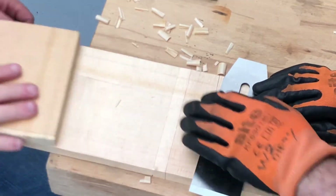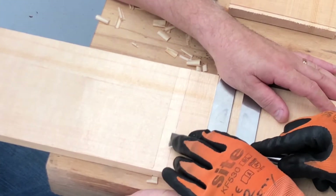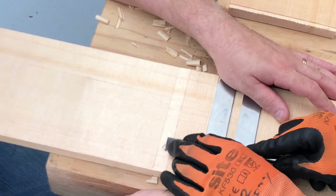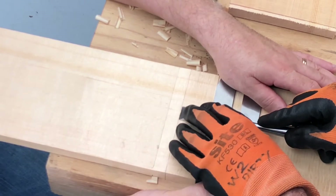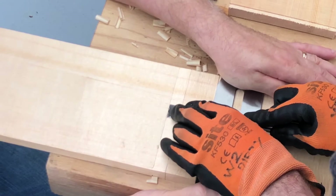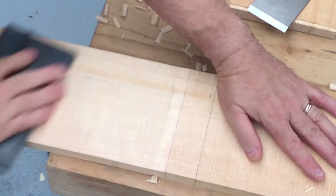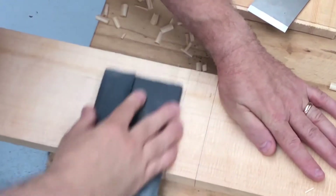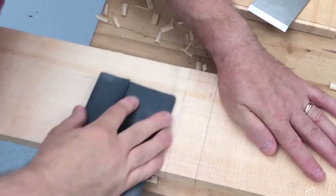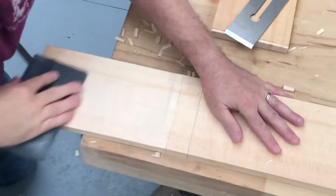Once we unclamp the stop block we can have a look at our results. It's not 100% perfect — there's an odd ridge or two here and there — so with Anthony holding the jig in place I'm just tidying those up. Anthony then smooths everything up with some sandpaper. That's basically it; we then repeated that process on the other four spars for a total of eight chamfers.